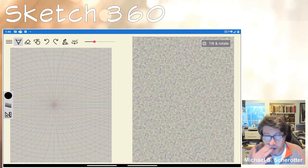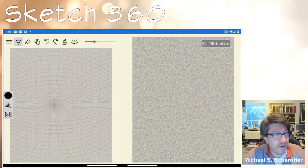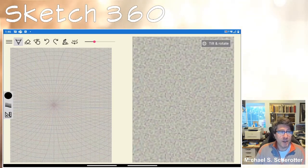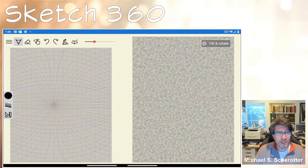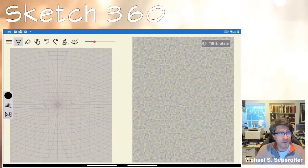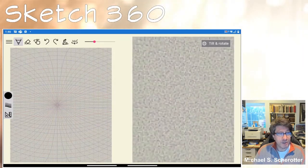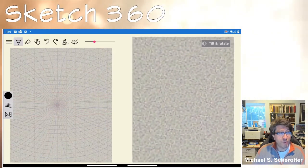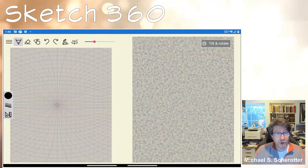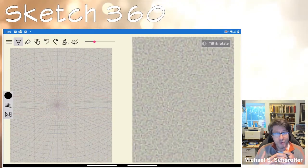What I'm showing you here is a screen projection of the app running on my Android phone, the Microsoft Surface Duo. The interface has two sides — either top/bottom or left/right. One side is a drawing surface, which I've placed on the left because I'm left-handed. The other side is a 360 surface, and as I draw on the drawing surface, the 360 surface shows the exact same view except the flat image on the left is projected onto the inside of a sphere on the right, which you are right in the center of.